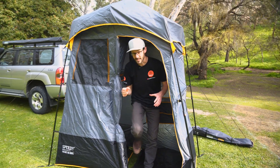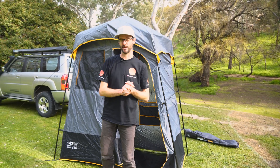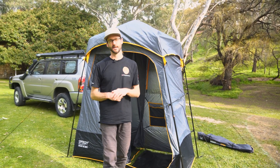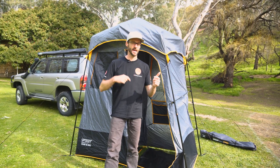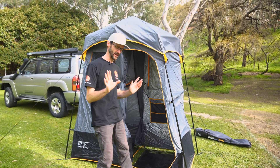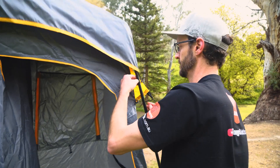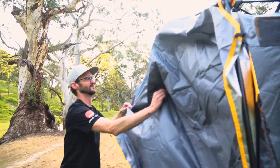You've also got windows and vents that you can set up depending on how you want the shower configured. That is the Explore Planet Earth Speedy Deluxe En-Suite Shower Tent all set up — I did that pretty easily by myself, though it always makes life easier with a second set of hands. Pack-up's pretty easy too. Being windy, I'm gonna leave the pegs in until last, then get started by taking the fly off and packing all the accessories away.